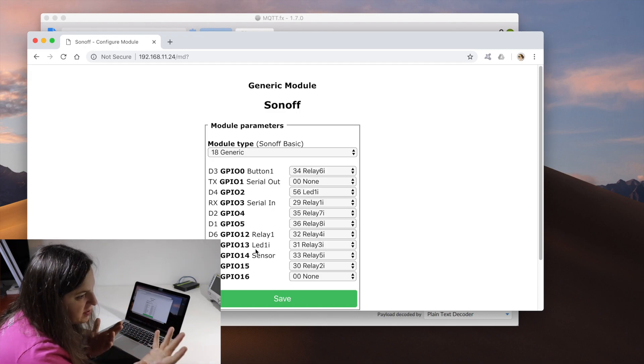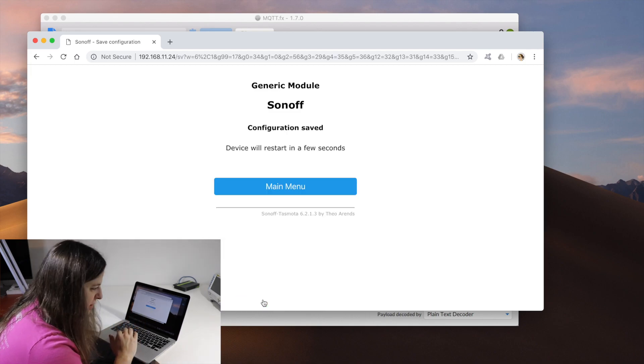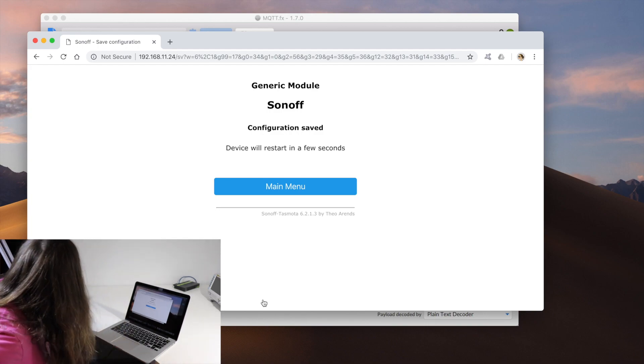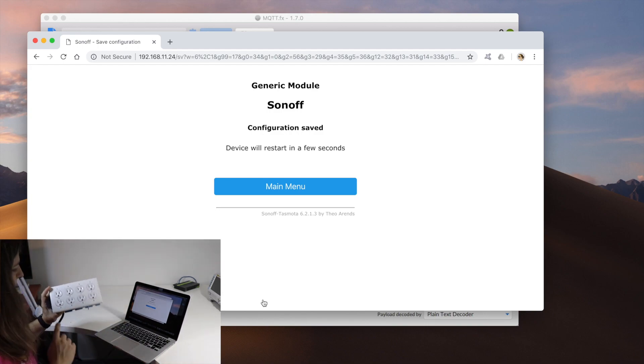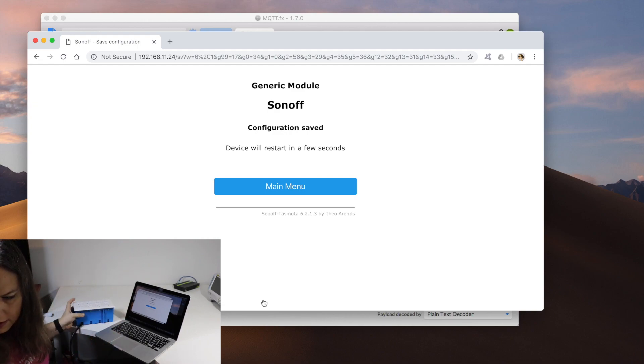If you decide to wire it up any differently than I did, that's great — just change it appropriately. Go ahead and hit save. Even though I didn't change anything, it goes and reboots. I now have it all working. I went ahead and stuck labels onto each of the outlets that correspond to their output.